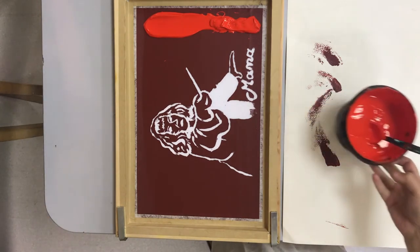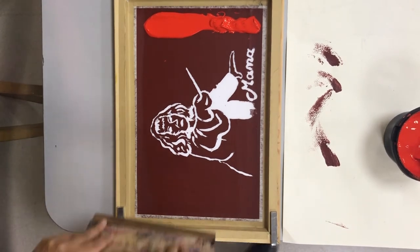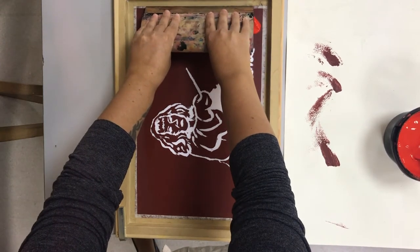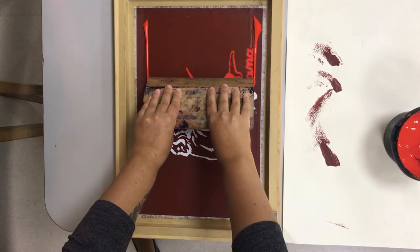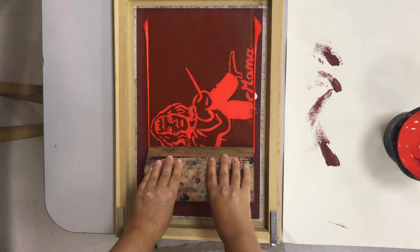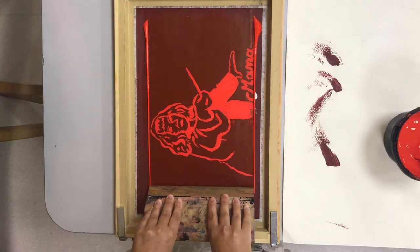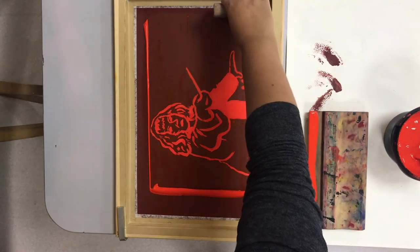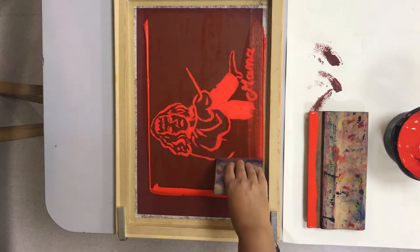Once I've placed the ink along the top edge, I'm going to get my squeegee again and run it firmly at a 45 degree angle across the screen. You can see I'm using two hands because the clamps are helping hold it in place. If you don't have clamps, please ask a friend to hold it for you. As I pull the squeegee across the screen, you can see that the ink fills all the spaces where the drawing fluid used to be. I'm using a small squeegee to clean up the edges because my design is a little bit too large for the squeegee I originally picked.